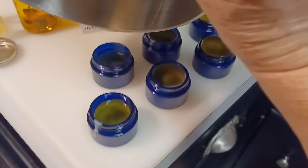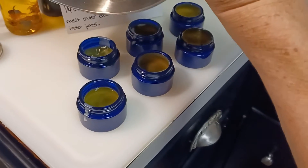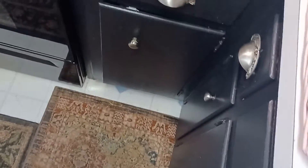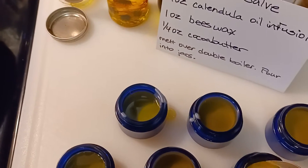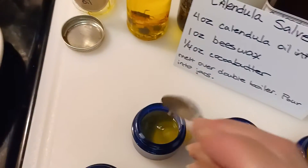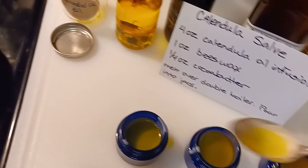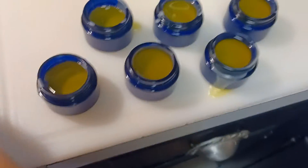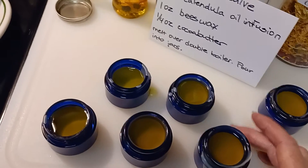I'm going to start off with a spoon — and that's all there is to it. We'll just let the salve cool off. A little too much in one of them here. Just let these cool off, clean them up and cap them up, and there'll be some really good emollient for quite a while.